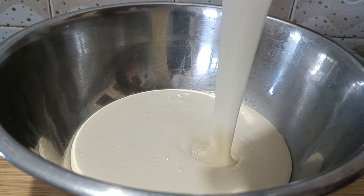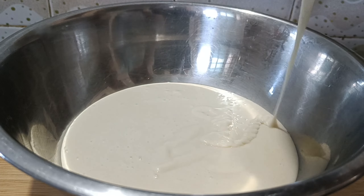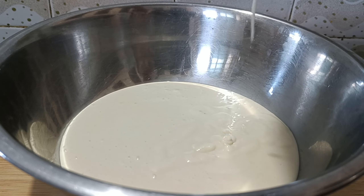Let's add vanilla essence to the cake batter.